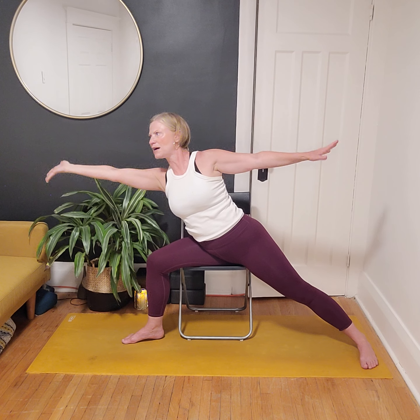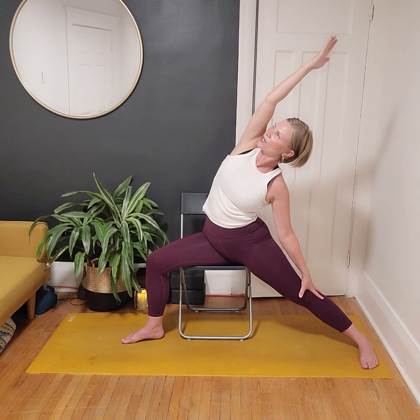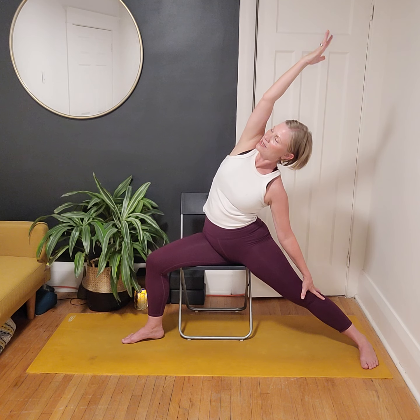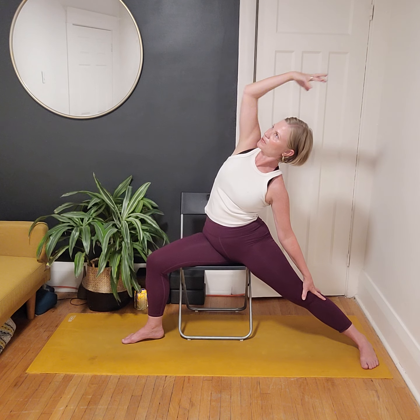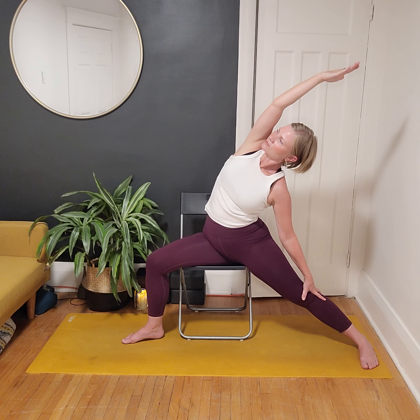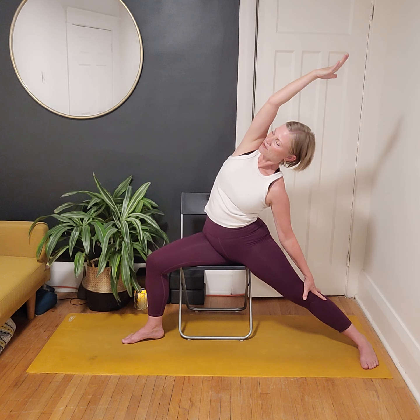Take an inhale, reach forward as we flip the palm up, then exhale back into Reverse Warrior. Option on the floor to straighten the leg if you need a little break. Stay nice and open through the side body, creating nice big breaths. Take another full cycle of breath here.